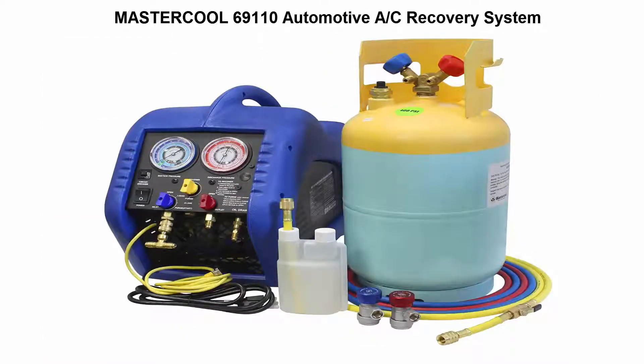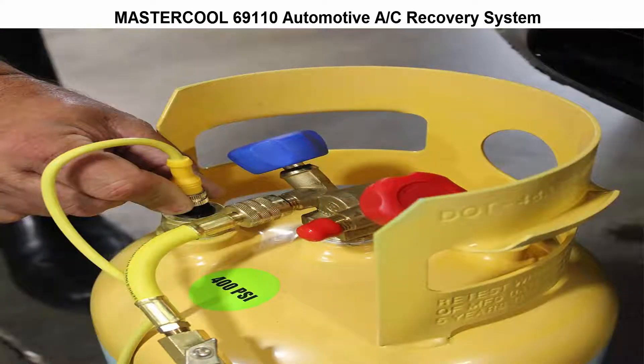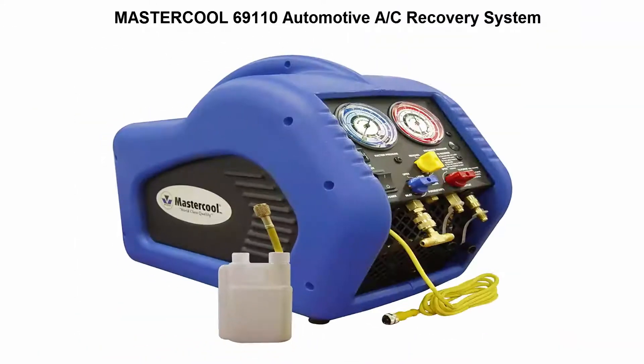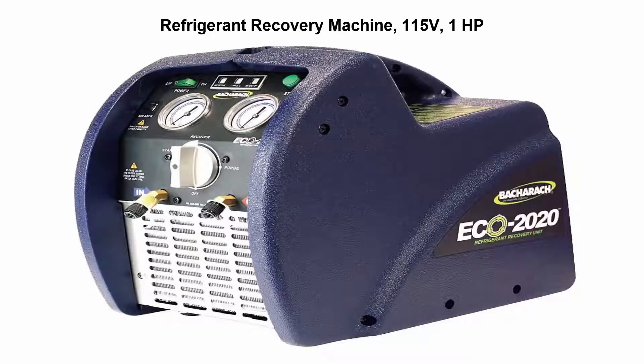Top three: Master Cool 69110 automotive AC recovery system, designed and certified to meet SAE J2810, while also being 100% US designed, assembled, and tested — recovers and removes oil from refrigerant. Top four: Ricky Recover XLT refrigerant recovery machine, 21 inches by 15 inches by 14 inches. Top five: refrigerant recovery machine, 115 volts, 1 horsepower.